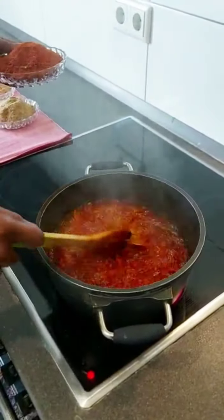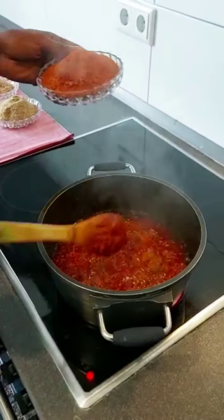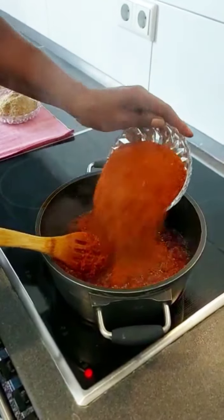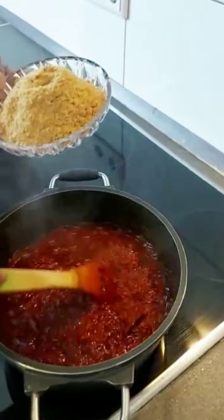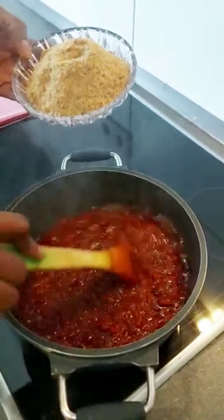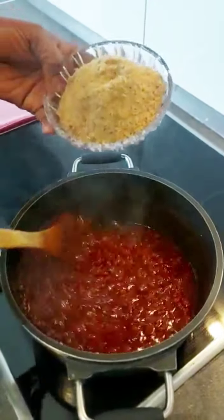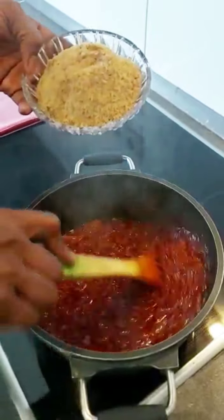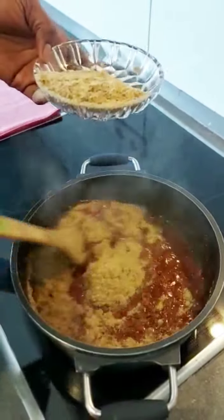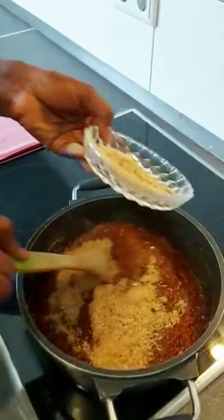Allow it to fry for about 15 to 20 minutes, then the pepper is added. I'm adding our pepper now. We have our fish powder — we are adding the fish powder too. The dry ingredients are going in. We are adding our shrimp powder as well.